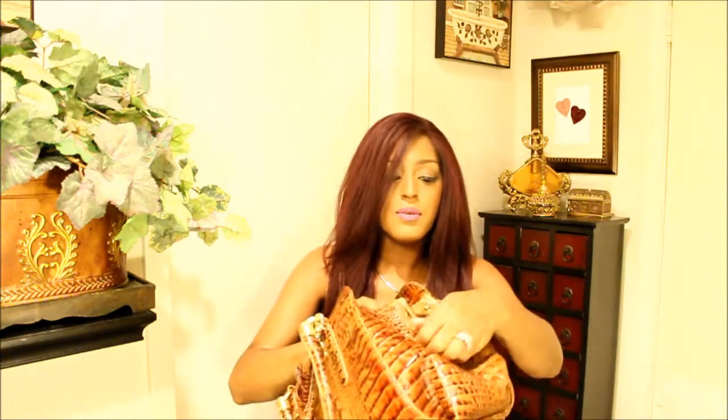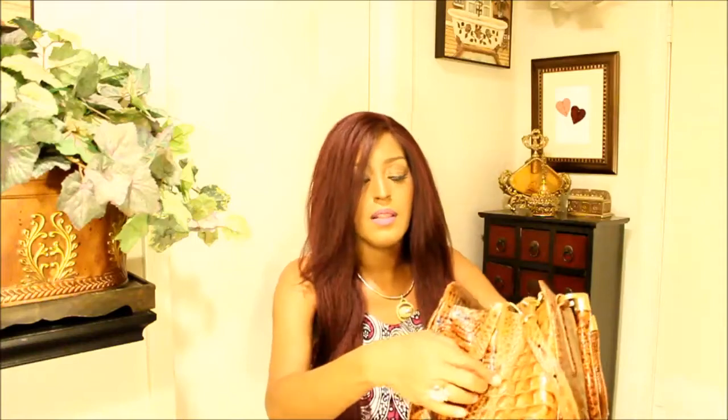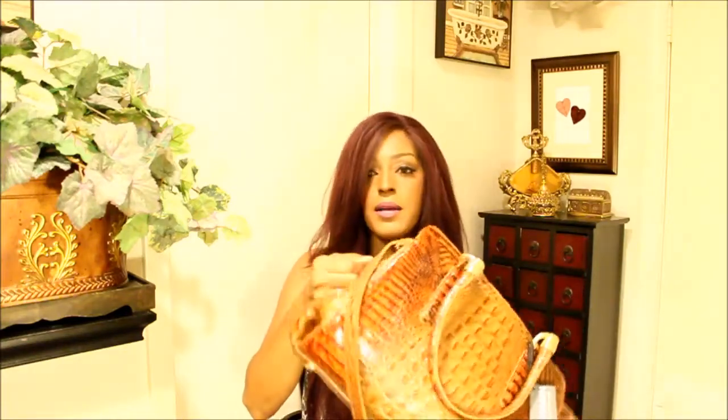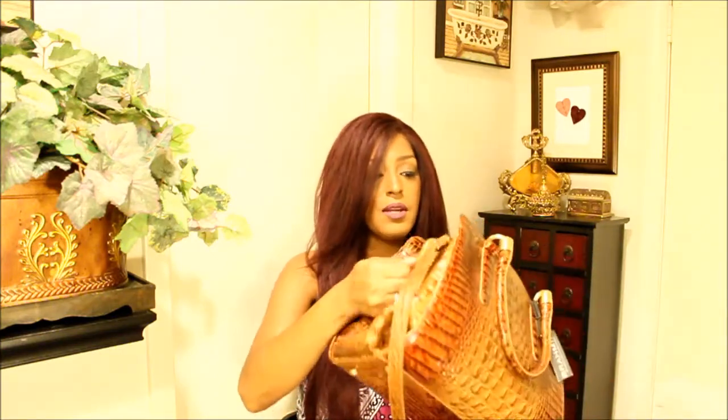And on the side here, it has these little leather strips. So when you zip it, you can hold it to zip the middle pocket. It's a little leather strip. Pretty substantial — very thick piece here. Very nice.